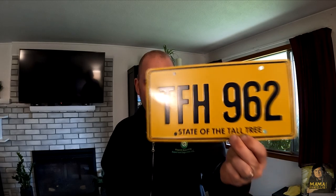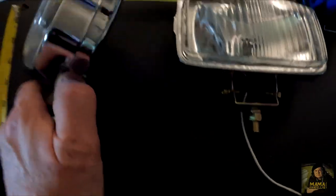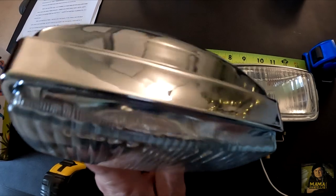A subscriber sent us a third license plate, which we'll use to get actor autographs. I found what I thought at the time were the correct driving lights.